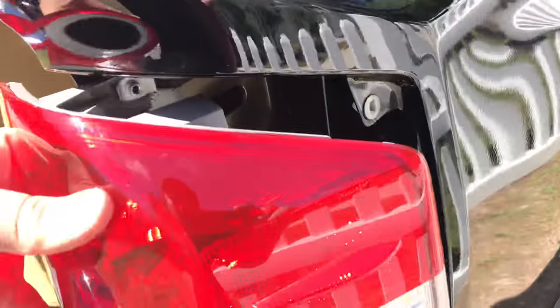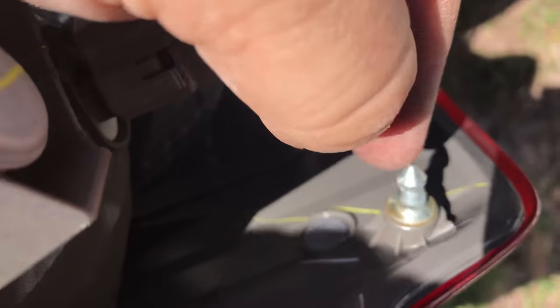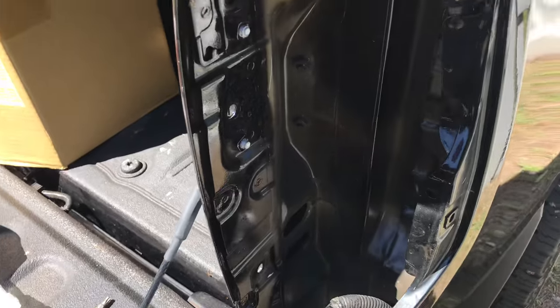If you go at this thing like a gorilla and just rip against it, you have a 50% chance of breaking the tab on the factory tail light. It's actually designed so this tab comes out of the tail light. So be mindful of that. That's how you take a tail light out of a Tundra. I'll see you next time.